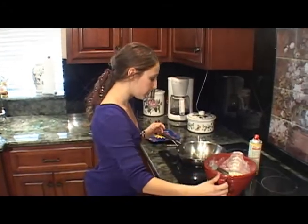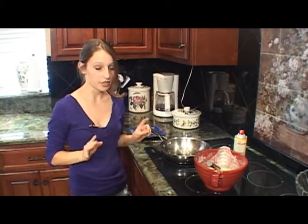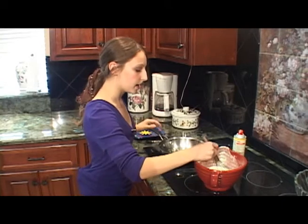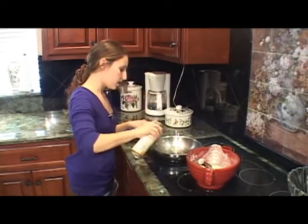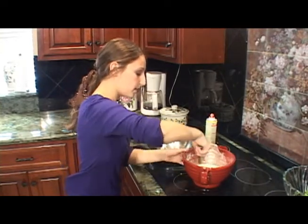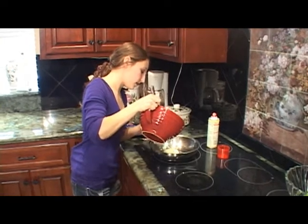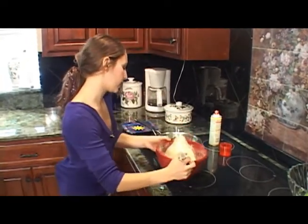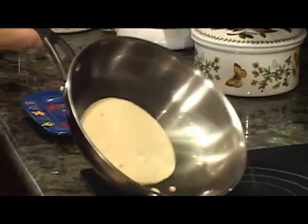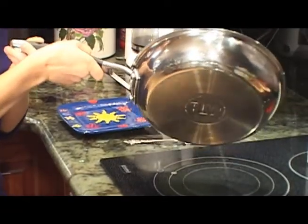We've got the stove already turned on at a little less than medium heat. It's very hot, so you want to make sure you have a parent's permission or have a parent there with you. Take some ham and give the pan a nice coating. Pour a thin layer of batter — just enough so you can spread it around to the sides. Move it around the pan and make sure it's very thin, because that's what crepes are — they're just thin pancakes.